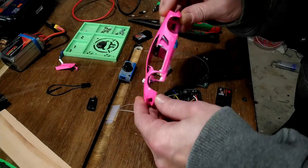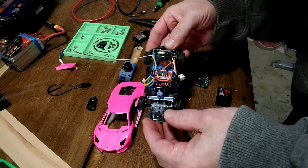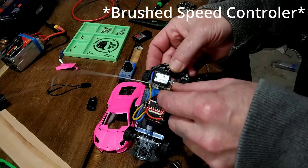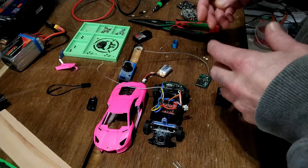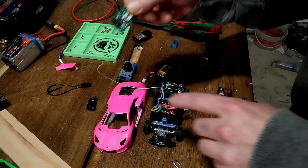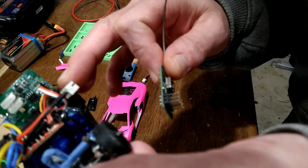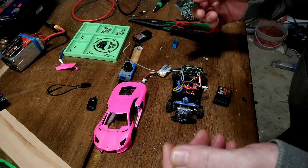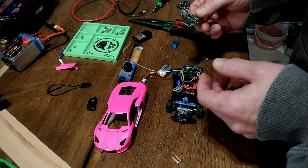I was converting my daughter's car into a remote control car. I've got a brushless electronic speed controller, a servo, and the receiver. Everything was working perfectly until I removed all the pins from the receiver so I could solder directly to the board — and in doing so, it stopped working. Channel 3, which is throttle, was no longer working.